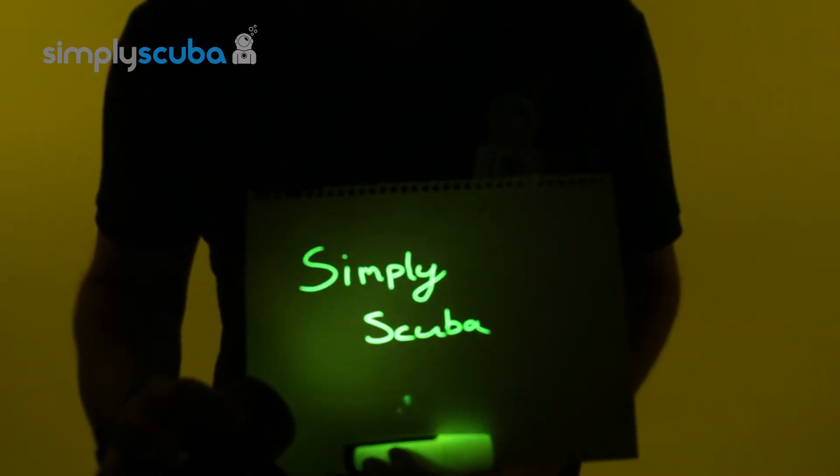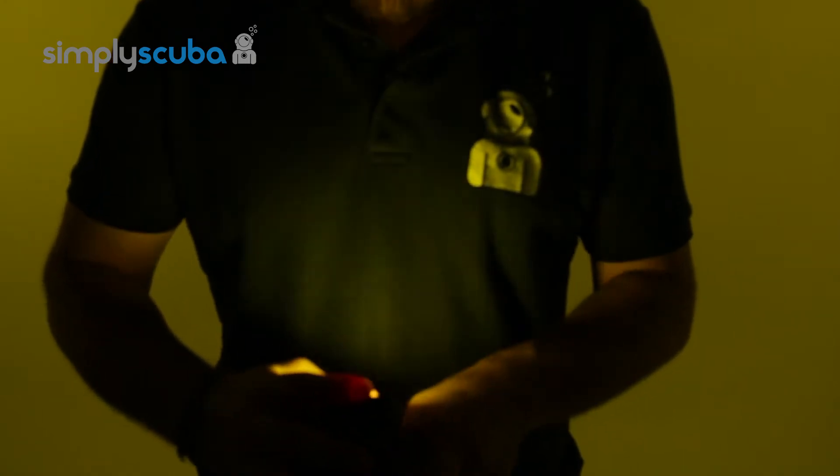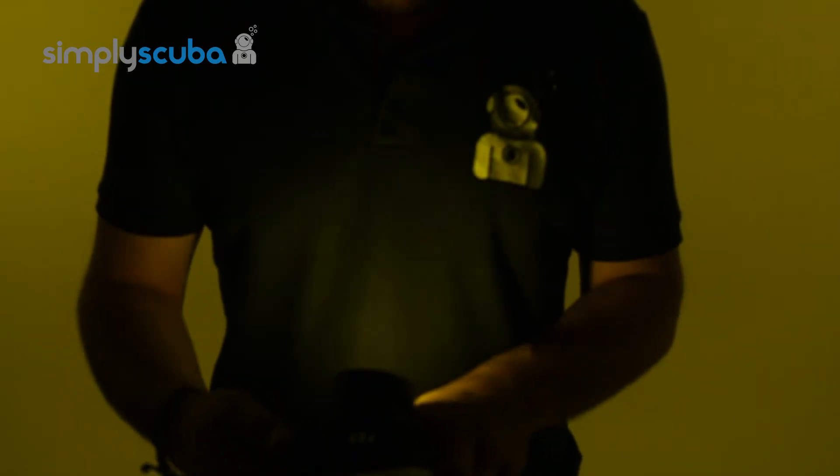If this is the only torch you want to bring down with you, it also comes with a filter guard, and when you put that on it turns that blue light into a white light, so you can use it as a conventional torch and then change it into a spotlight as well. Very handy.